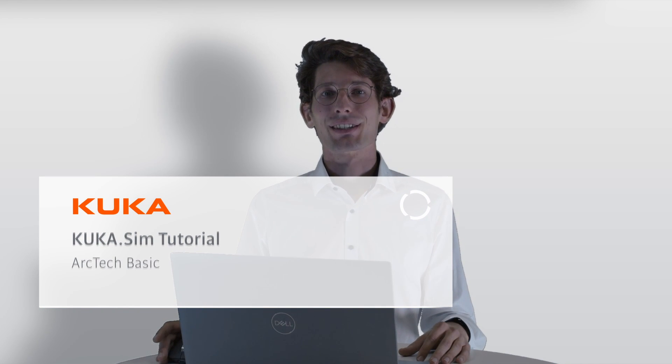Hello everyone, I'm Chris and today we'll have a deep dive in the ArcTag add-on of KUKA-SIM. We will configure our robot with a DKP positioner, then generate a welding path on a part and create our ArcOn, ArcSwitch, and ArcOff statements with only a few clicks. Let's start with the configuration in KUKA-SIM.